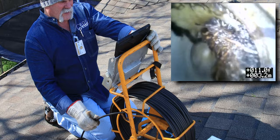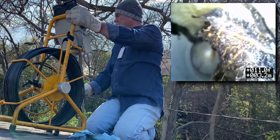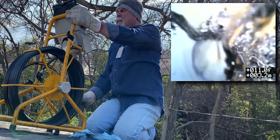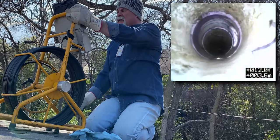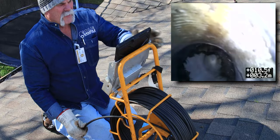Look at those roots - you can really see that. We're 11 feet down. Right there's the bottom and it turns - somebody's done some work here, we've got PVC. As I come back up, that's where the transition is, and we've got roots right there.